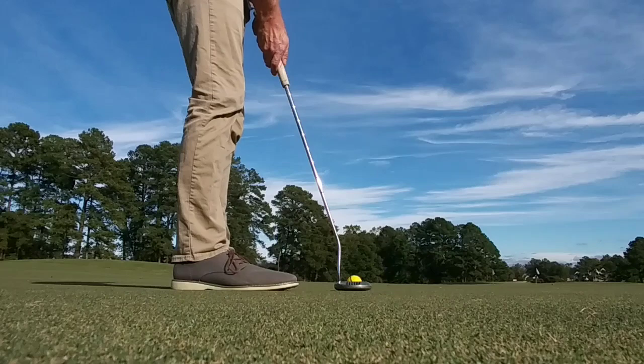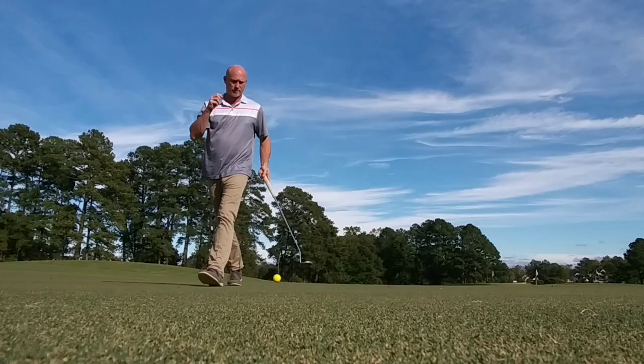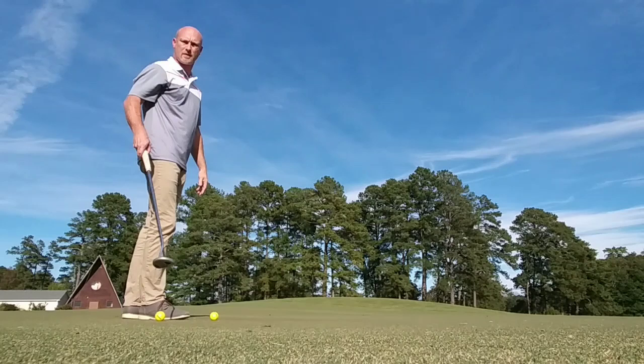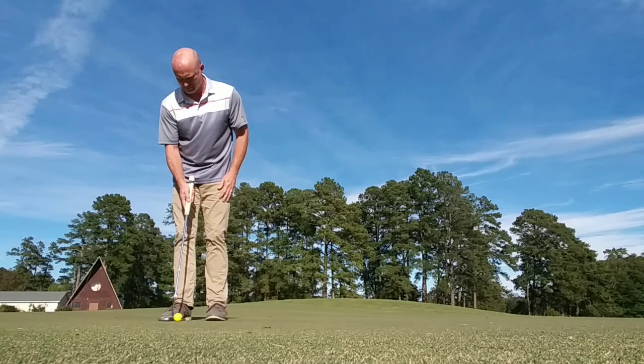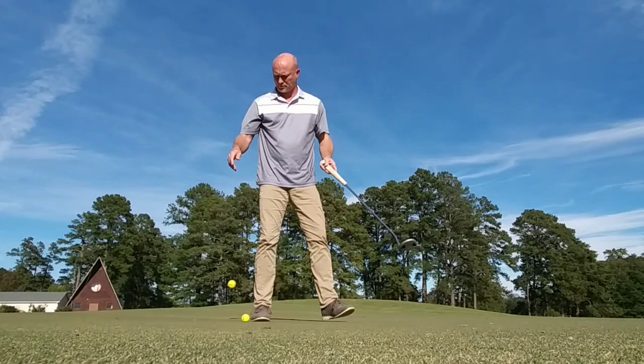I get out on the putting green once a week now. This putting green is really fast compared to the greens that I normally play, but one day a week for at least an hour I try and get out and putt different putts. I start with three-foot putts all around the hole — some straight up the hill, some down the hill — then I work on some longer putts and lag putts. With these putts here this day, I really was not lining it up; I wasn't getting behind the putts or checking for the break.